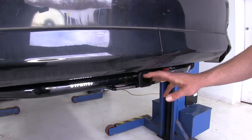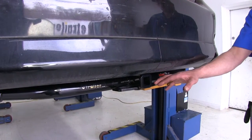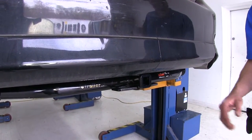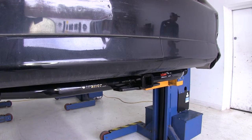When it comes to towing, we're going to have a 200-pound tongue weight rating — that's the maximum downward force at our receiver tube opening. It offers a 2,000-pound gross trailer weight rating, which is the total weight of our trailer and anything loaded on it. We need to look into the owner's manual of the Corolla to see what it's rated for, and we'll go with whichever number is lowest.